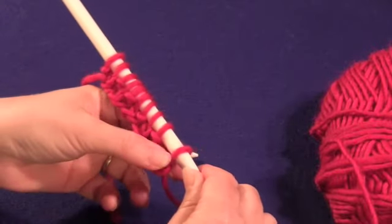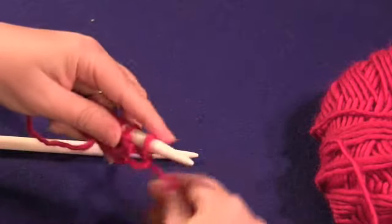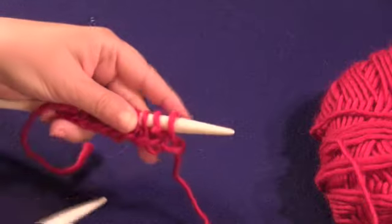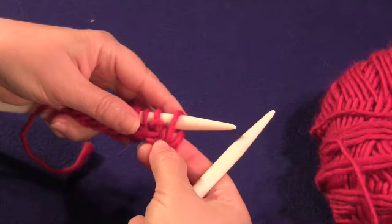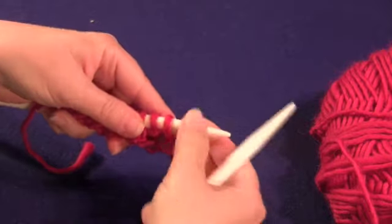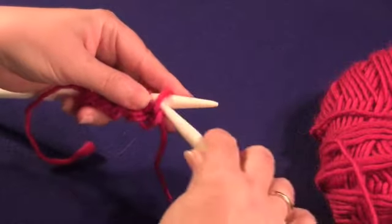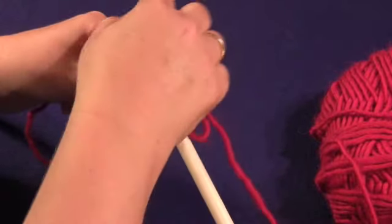When we turn our work around, you'll see the first stitch looks like a knit on the side that we're currently working. So what we want to do is alternate our stitches so that where we see knits, we purl. We have a loop here, which would be a knit, so we're going to purl.